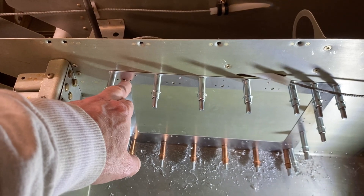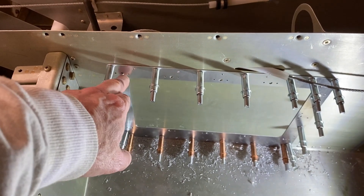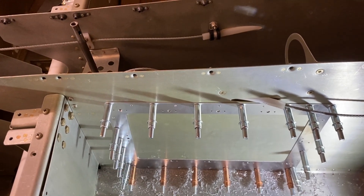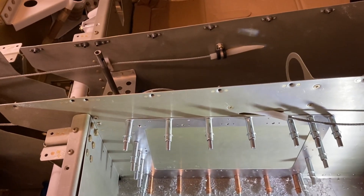Put in all of my nut plates in here, countersink it and so on so it looks good, and then of course I'll prime it. Figured I'd share this — nothing too complicated.